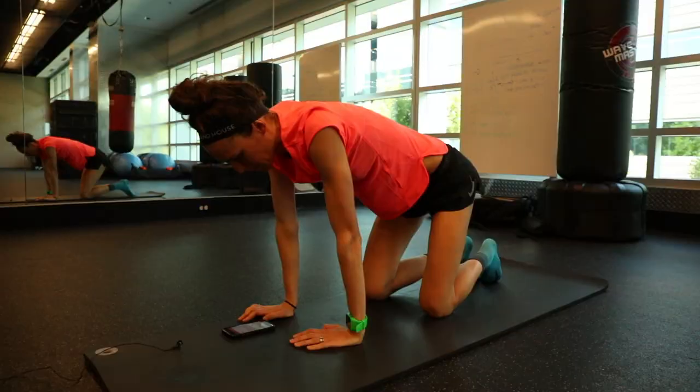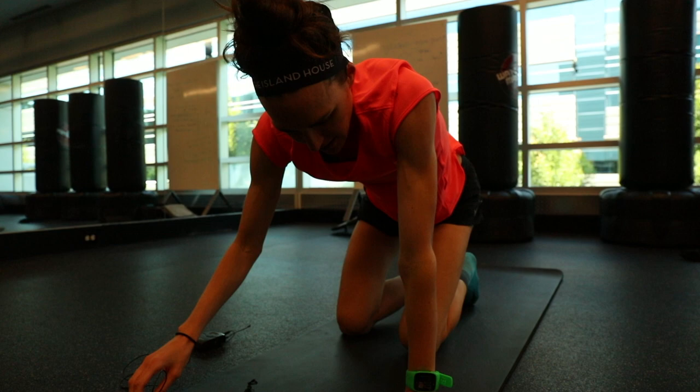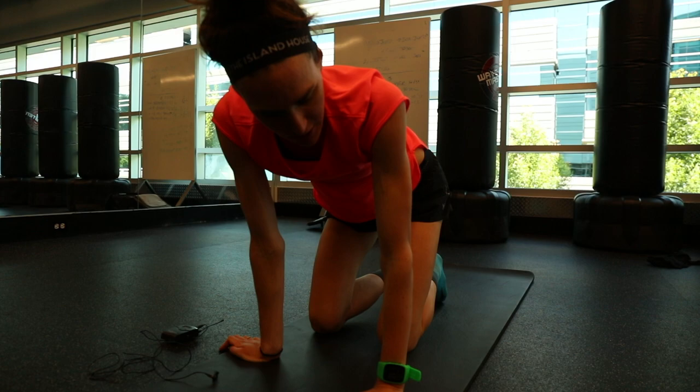Pascal is not here right now but he sent me stuff on the phone to do. He's with some of the Bowerman ladies in Europe who are racing. So I have five different core exercises that I'm going to get started with.